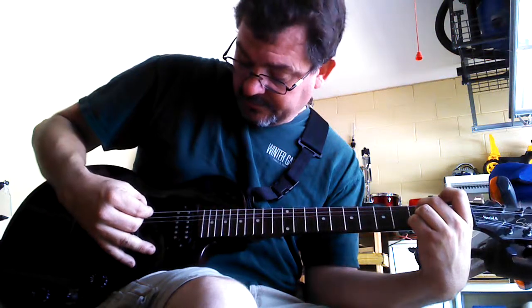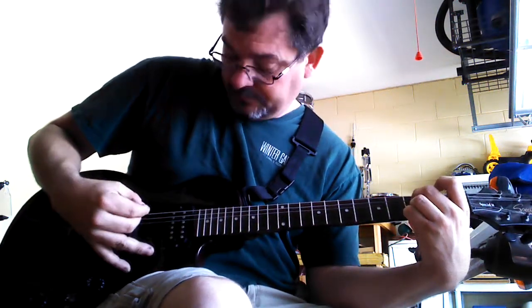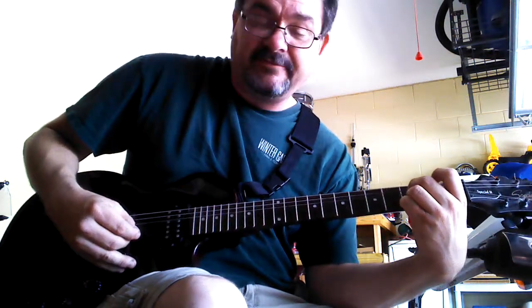Then you're going to take your middle finger and you're going to place it on the 2nd string down on the 3rd fret. Now you're going to play 2, 4, 5 — then 4, 6, 5, 4.